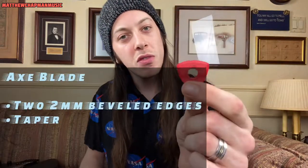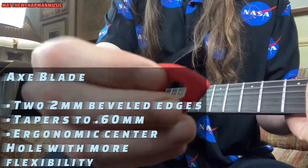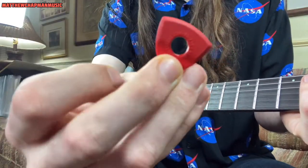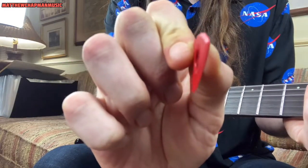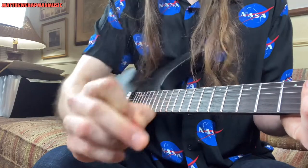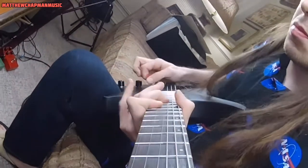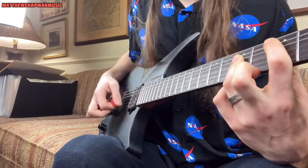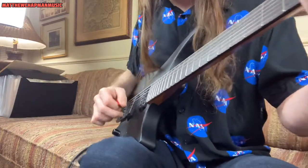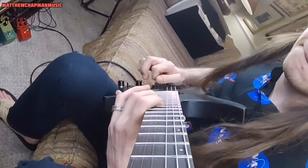The Axe Blade is definitely my favorite one. This particular pick alone has reinvigorated my guitar playing. You have the standard hole in the center like the Battle Axe, but you have the taper and the thick 2mm edge with the bevel around it. It's really comfortable for chord stuff, but soloing — you can get through sweeps unbelievably comfortably. You have the ergonomics and the flexible tip. It's a great combination for the lead guitarist.